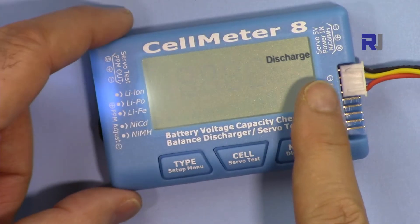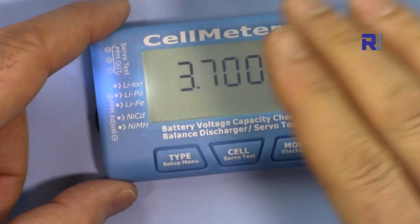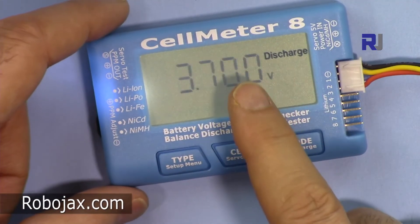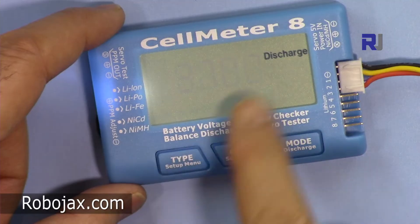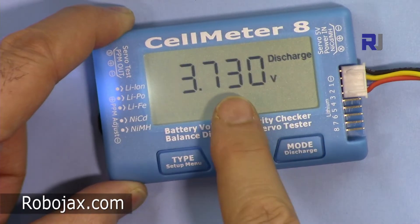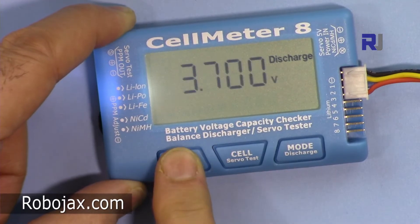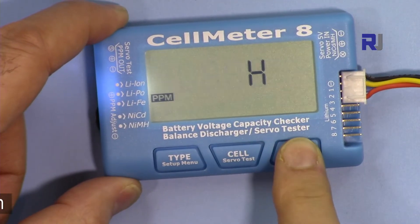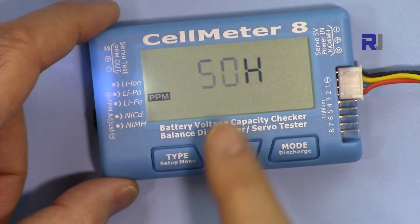I've covered everything except the setup menu. From the setup menu, press and hold for a few seconds to see the discharge value for each cell — this sets at what voltage level the discharge stops. The default is 3.7 volts, but you can go lower or higher. The value can be changed in 10 millivolt increments. After that you can set the pulse modulation frequency: 50 Hz, 60 Hz, or 100 Hz, depending on your servo type.